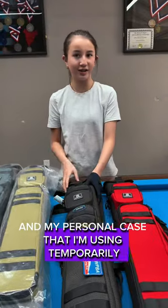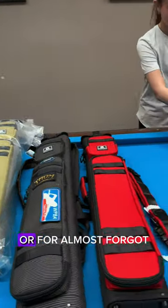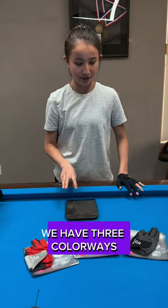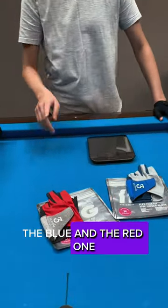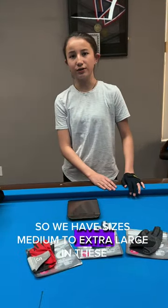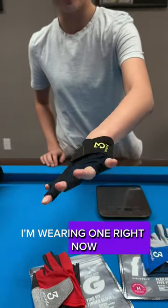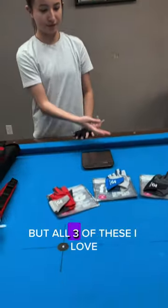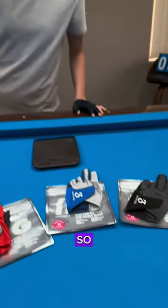I'm using a case temporarily until my RR signature cases come out. I almost forgot — first let me show you the gloves. We have three colorways: the black, the blue, and the red one. We have sizes medium to extra-large, and as you can see I'm wearing one right now. Unfortunately they did discontinue this colorway, but all three of these I love and they feel great.